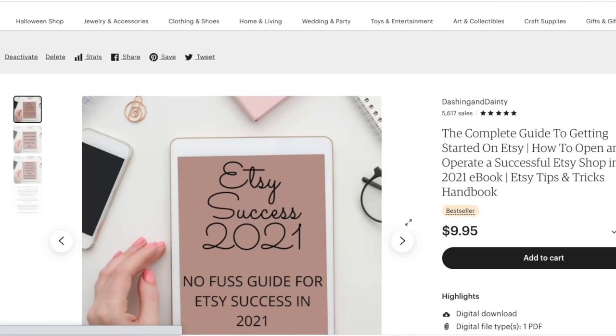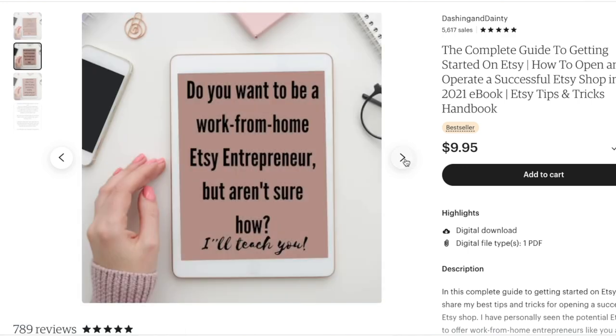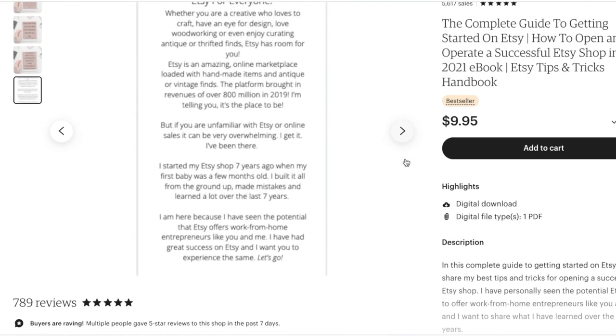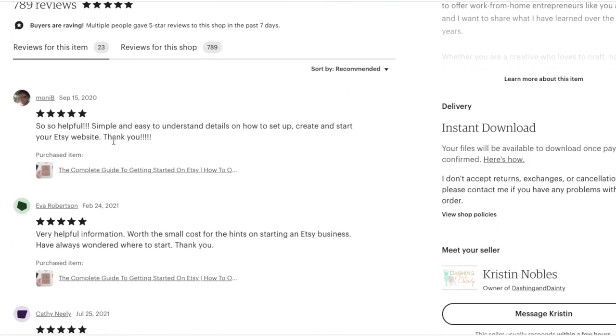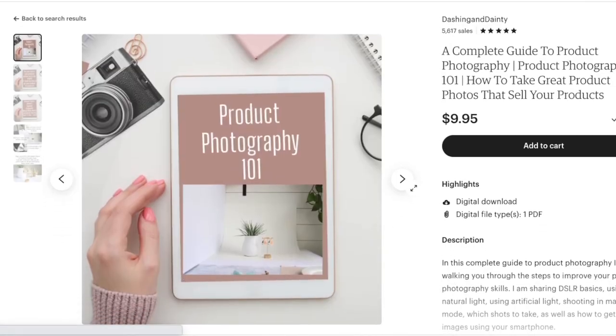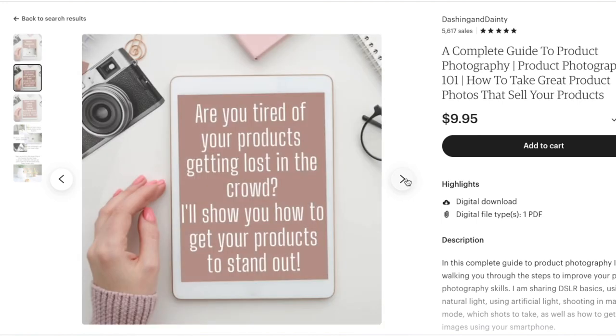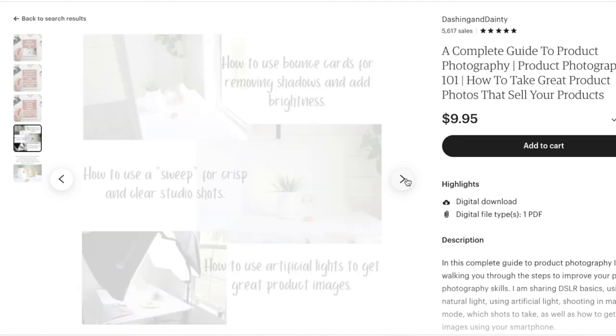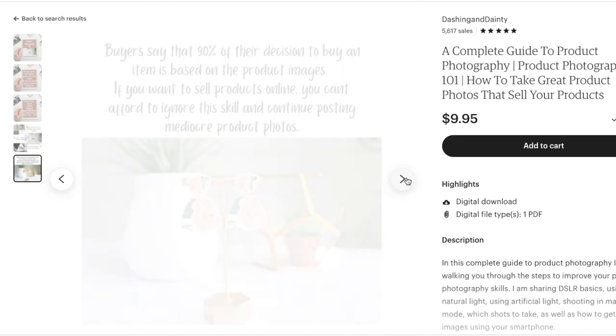Another resource is the getting started on Etsy book — a complete guide to getting started on Etsy. So if you're just starting out and you're interested in selling your polymer clay earrings, this is a great resource to hit the ground running, get those items listed, and hopefully start making sales. Another one is our brand new product photography ebook. If you're selling online, your product photos need to stand out and be bright and beautiful, and this ebook will walk you through getting fantastic photos without super expensive equipment.